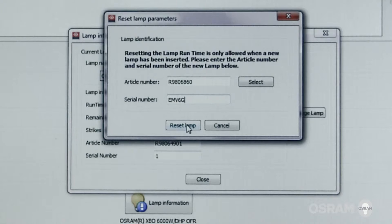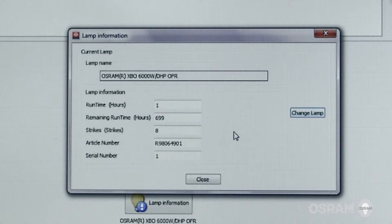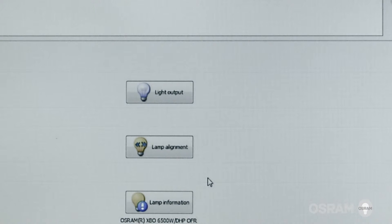Select reset lamp. Verify that you want to reset the lamp parameters and close the lamp information window. Manually turn the lamp on using the projector control panel or the Barco communicator software.